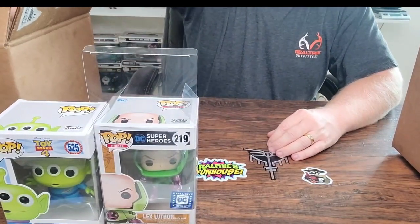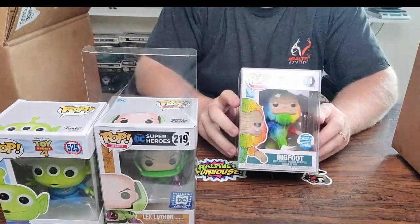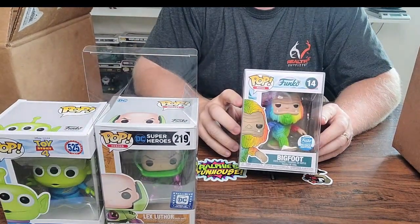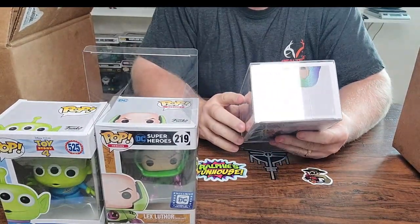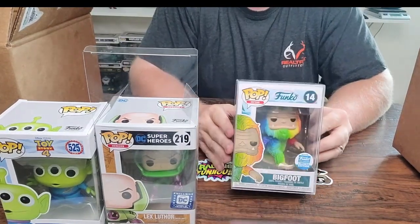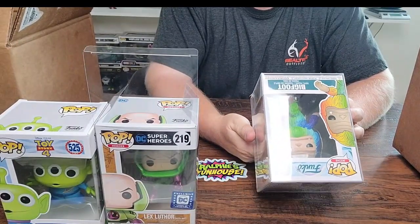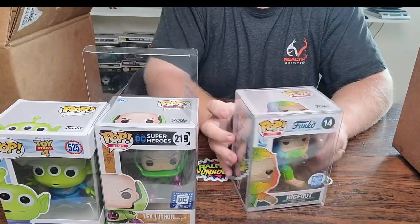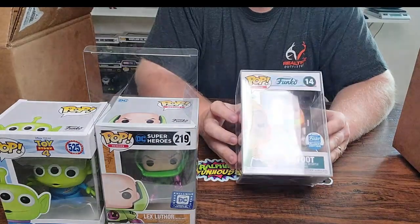Last one in the protector — we've got the Bigfoot, rainbow Bigfoot. That is the Funko Shop limited edition. I remember when this one came out; it's been a few years. That is a 2019 pop.